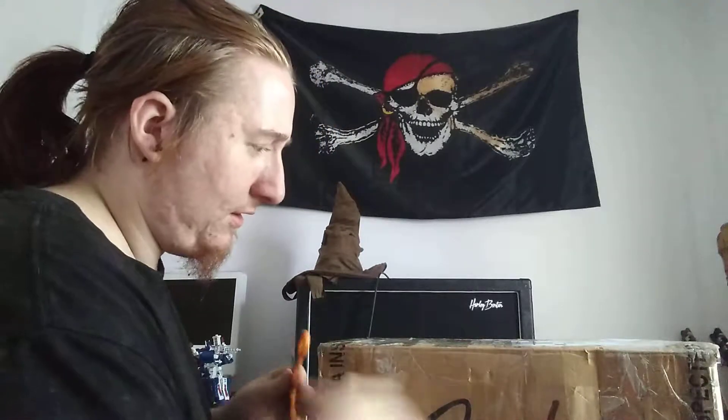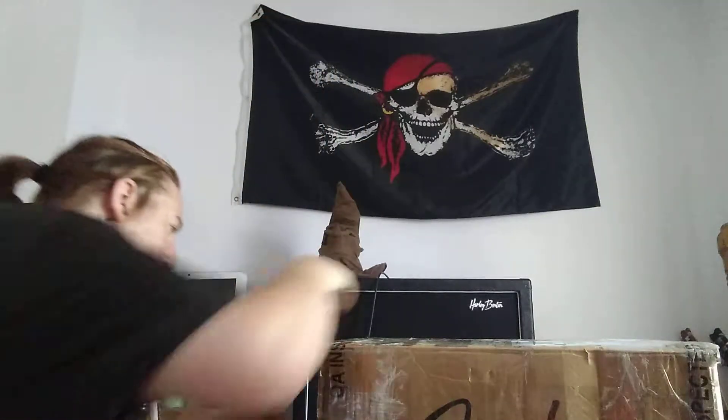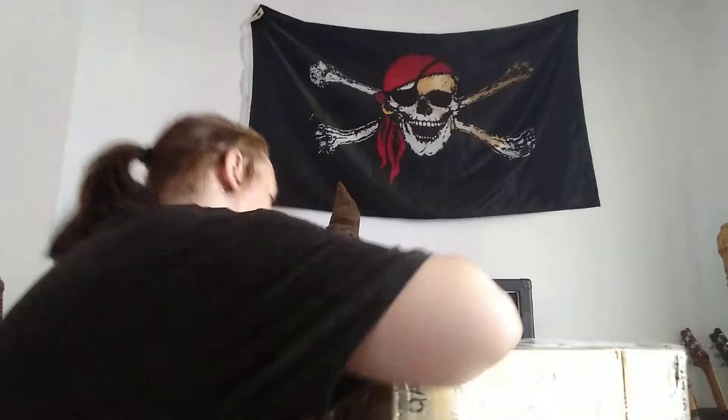The guy I bought this from taped this box up quite nicely, because it's almost impossible to open right now. But we shall persevere.